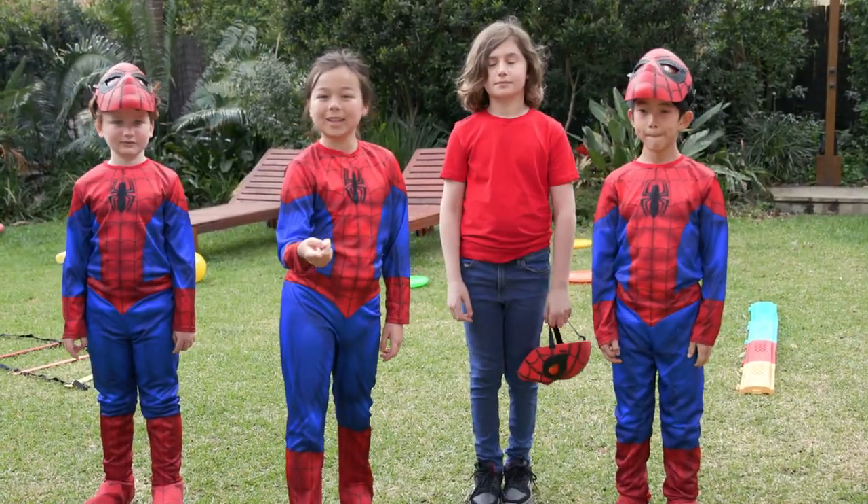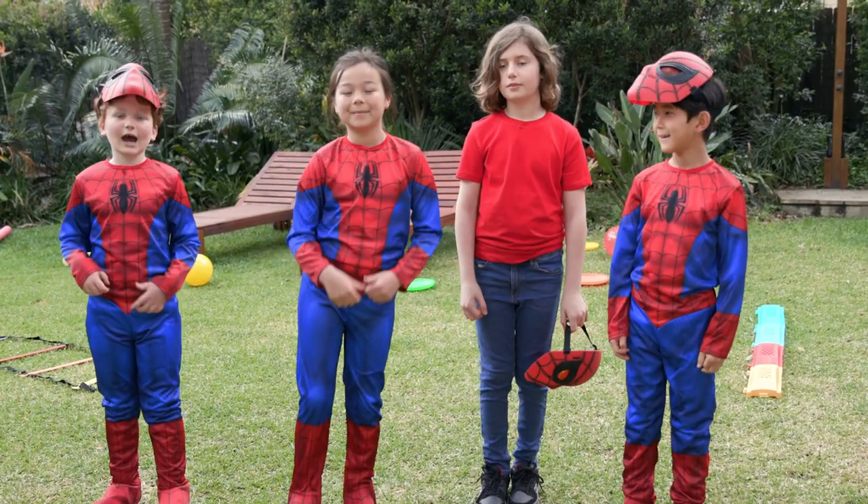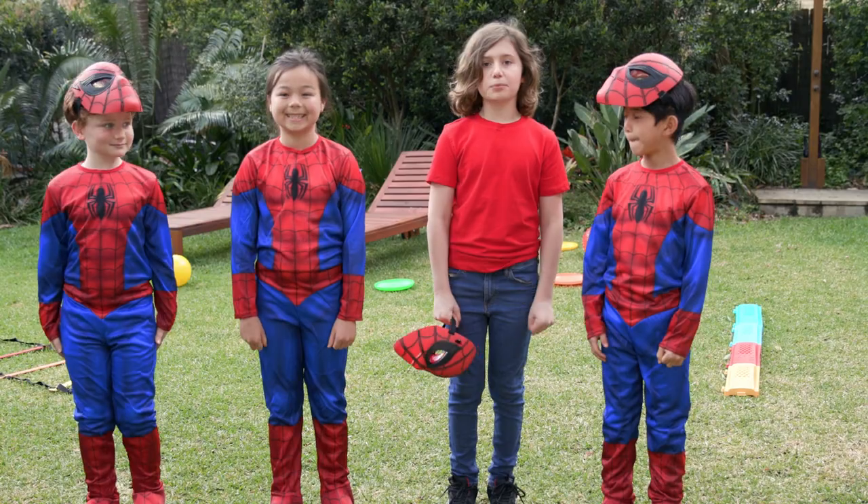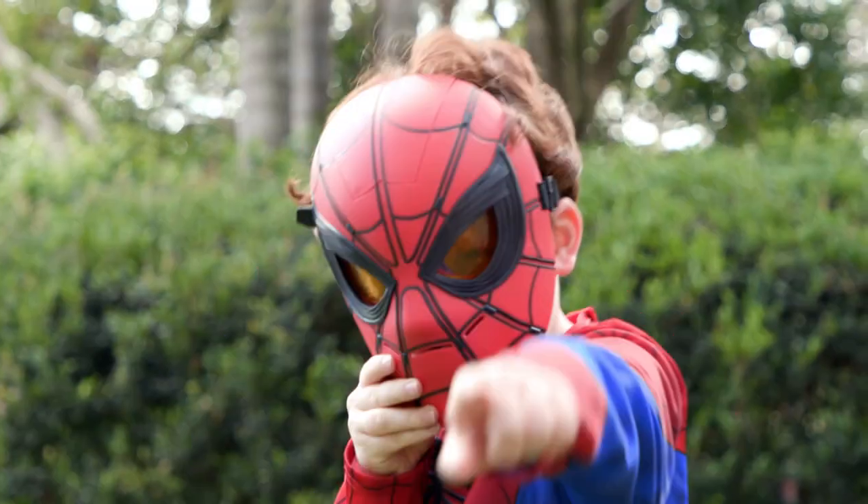Hey guys, welcome back to the Totally Awesome Squad. I'm Mikaela. I'm Vu. I'm Sebastian. And I'm Lennon. And guess which friendly neighborhood hero is back? Spider-Man!